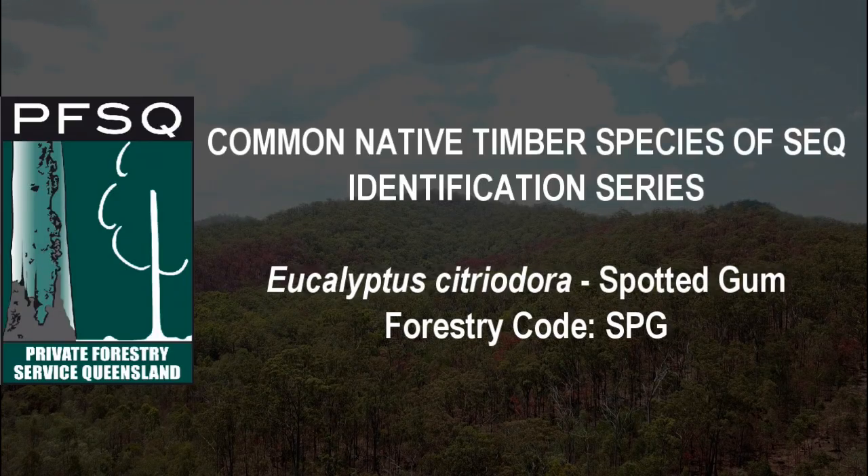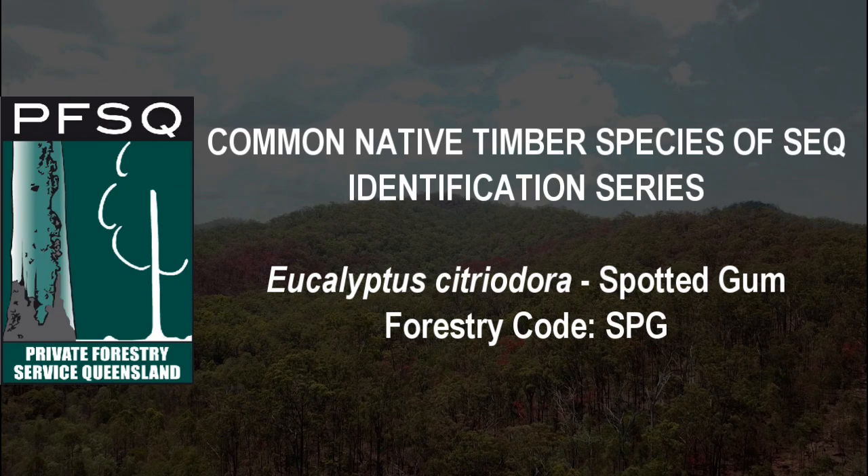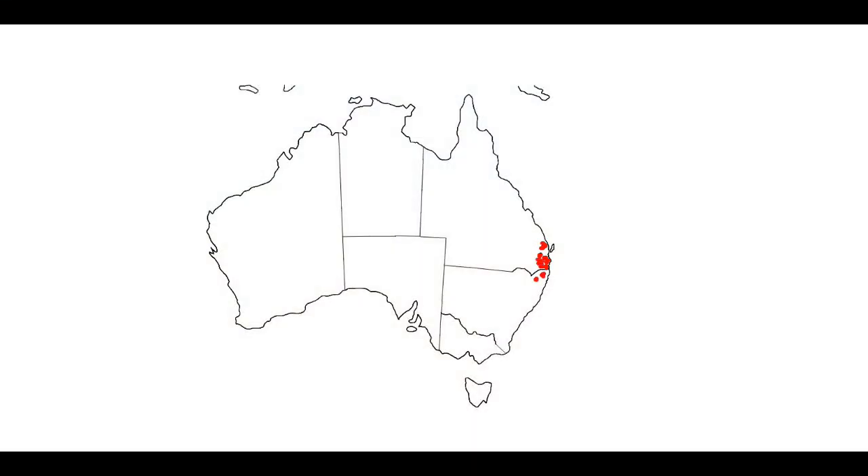Corymbia citriodora, formerly Eucalyptus maculata, is spotted gum or lemon-scented spotted gum depending on where you are. It's found from Bega in New South Wales to Maryborough in Queensland and onwards up to North Queensland.